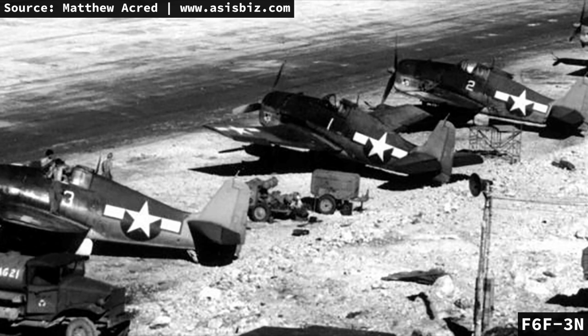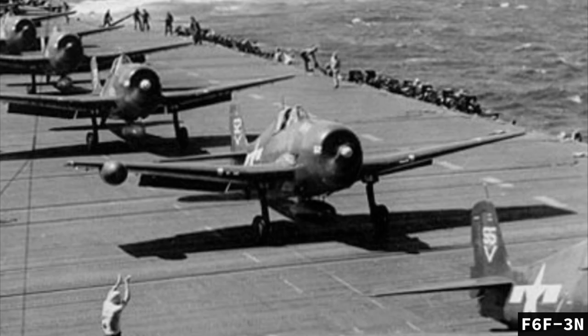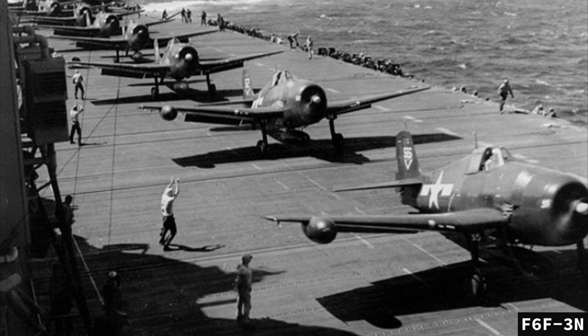The F6F-3N also featured an APN-1 radar altimeter and an APX-2 IFF (Identification Friend or Foe) system. The scanner was no longer in a pod on the bomb rack but installed in a radome on the far edge of the starboard wing. The scope featured search, intercept, and gun-aim modes in the center of the instrument panel. The six Browning M2 .50 caliber guns were bore-sighted to converge at their radar aiming point. The radome decreased top speed by 20 miles per hour when installed. The Hellcat would soon become the top American night fighter during the war.